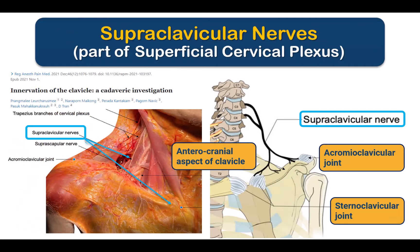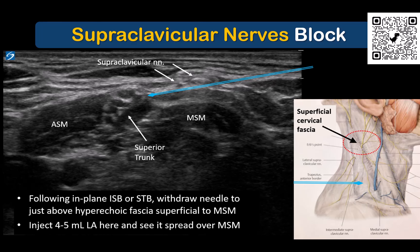The lower supraclavicular branches of the cervical plexus are important targets to provide more complete analgesia of the bony clavicle and its joints, as well as the posterior shoulder region. These nerves can be blocked separately from the main cervical plexus as part of a superficial infiltration after completing an in-plane, lateral to medial, superior trunk or interscalene block.